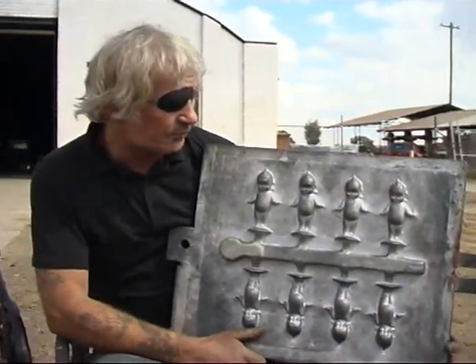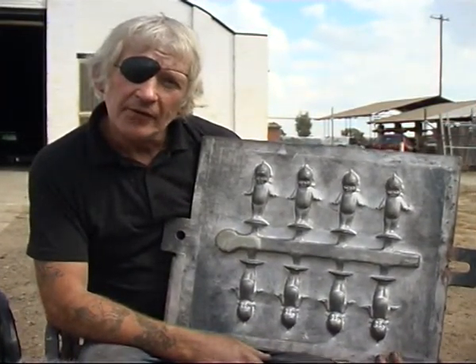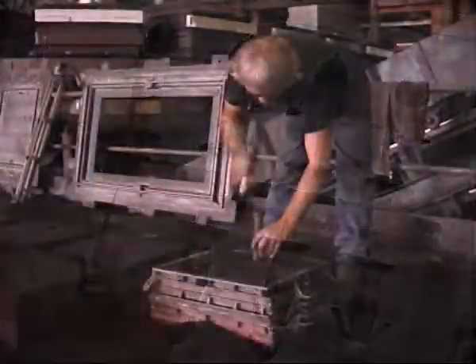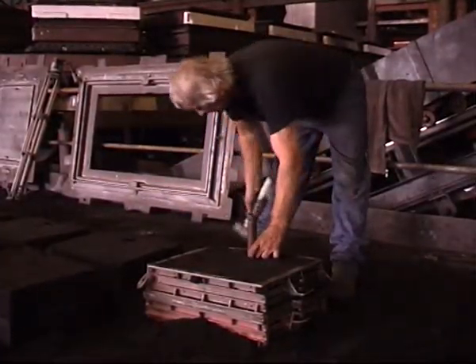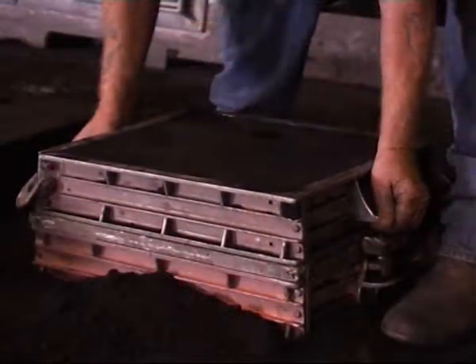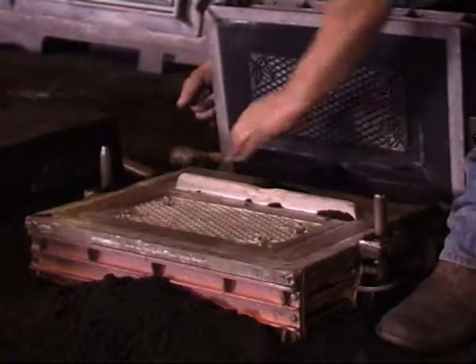This is a bush baby pattern. It's made out of fibreglass — it was set in plaster, then we carved it out and made a fibreglass pattern out of it. Then to mould it, we put a box frame around this to mould it in green sand. It's got pins coming through here.